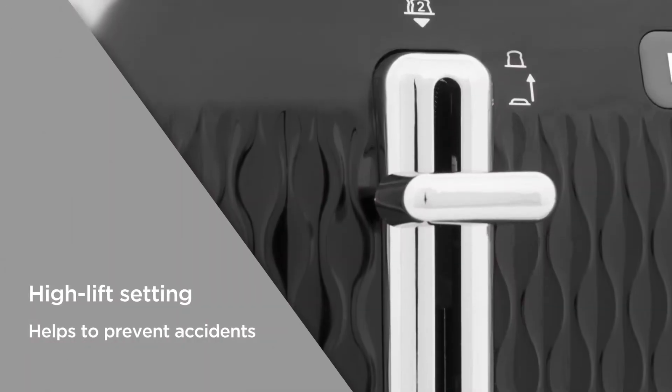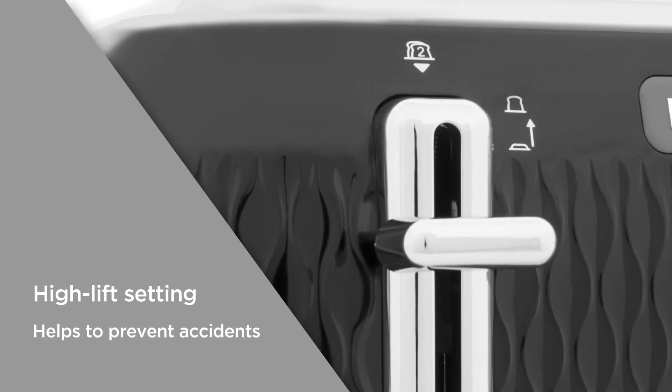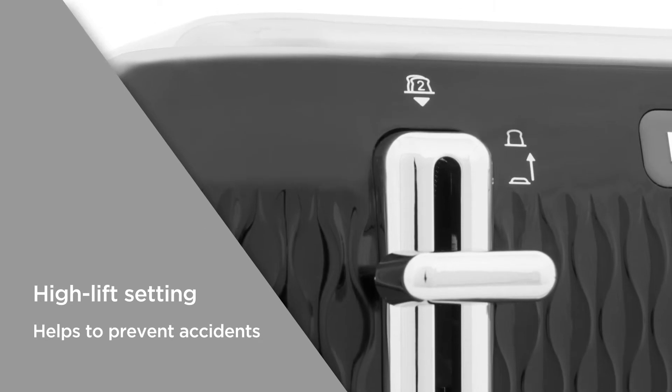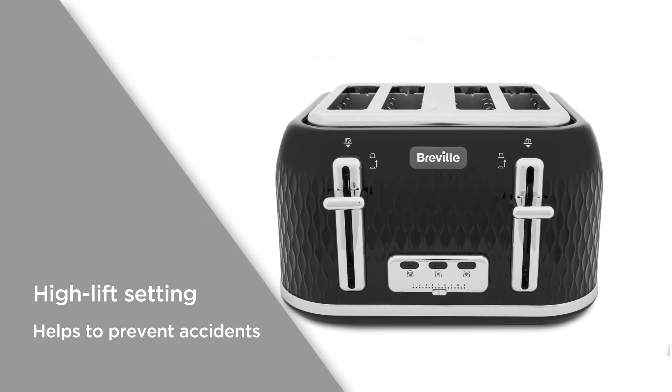With a high-lift setting, you can remove smaller items such as crumpets and bagels by raising the loading handle higher from its rest position, keeping your fingers away from the hot elements and helping to prevent accidents.